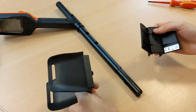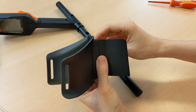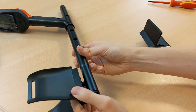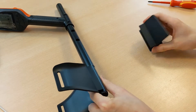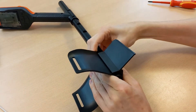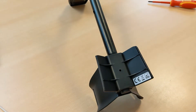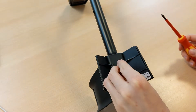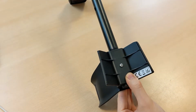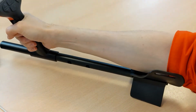Now we take the two parts of the armrest. Take the bigger part and put it in this direction on the top side of the shaft. From the other side, attach the other armrest piece in this direction. Now we can secure the armrest using the screw included in the little bag, and already we can see the arm sits more comfortably in the armrest.